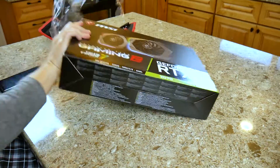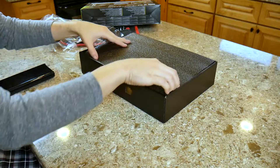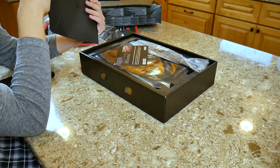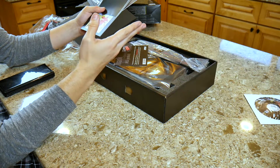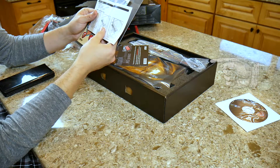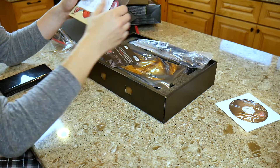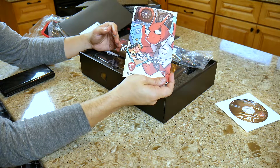Let's get this box opened up. So now that we're in the box, the first thing I'm greeted with is this black MSI folder. We've got a quick install guide, and this actually appears to be some kind of installation guide for a support bracket of some kind - I'm wondering if there is a support bracket in here. We'll take a closer look at that in a sec.